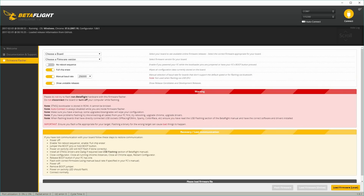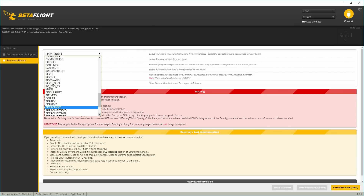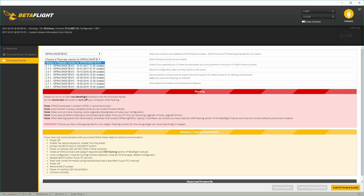First, go into the firmware flasher in Betaflight Configurator. The board on this quad is the SP Racing F3 Evo, so select that board. I'm going to choose the latest Betaflight 3.1.1. For flashing settings, I normally pick a baud rate of 256000, and since we're going from Cleanflight to Betaflight, I'll also select full chip erase.